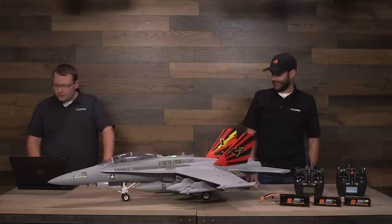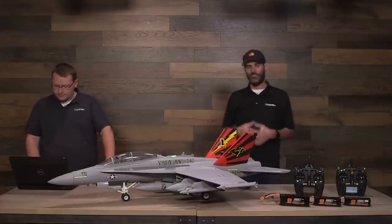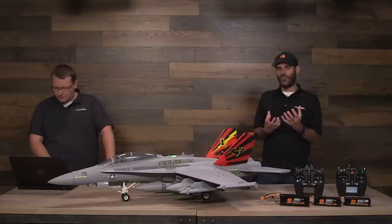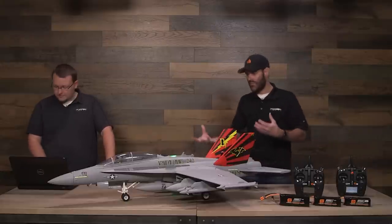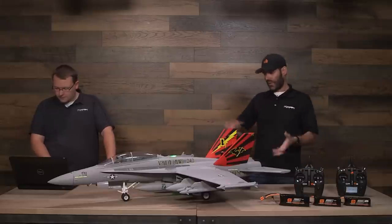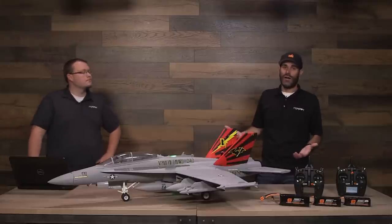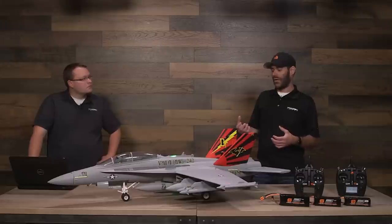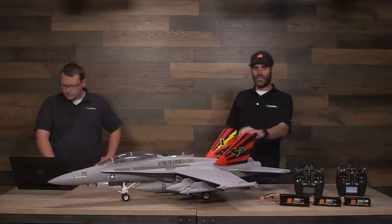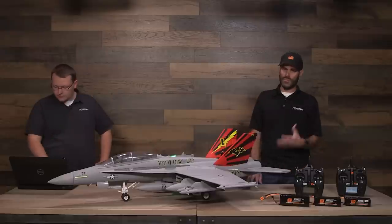As for how the landing gear mounts to the airplane: it's a combination of materials inside the gear mounts, but they are beefed up — we consider it heavy-duty landing gear. The main gears go into plastic that's glued directly into the airframe; they are replaceable, and we sell the retract units separately. The nose gear is very solidly mounted as well. We've done takeoffs and landings on grass and haven't broken the gear mounts out. We specifically had heavy-duty gear, struts, and mounting points put into this model.